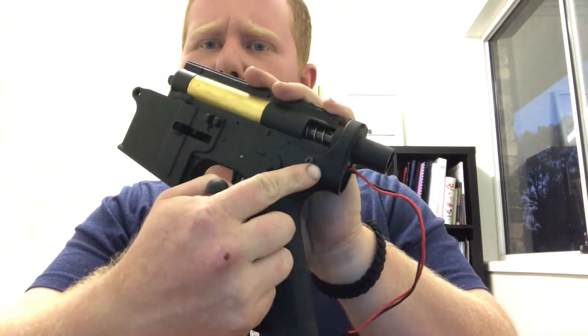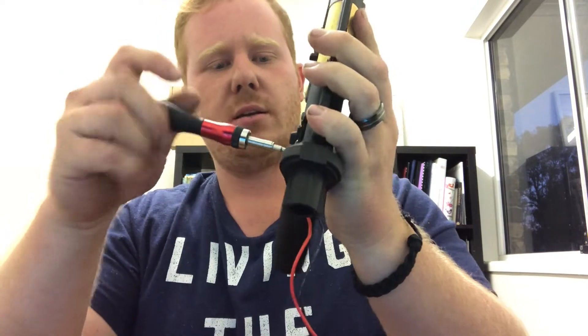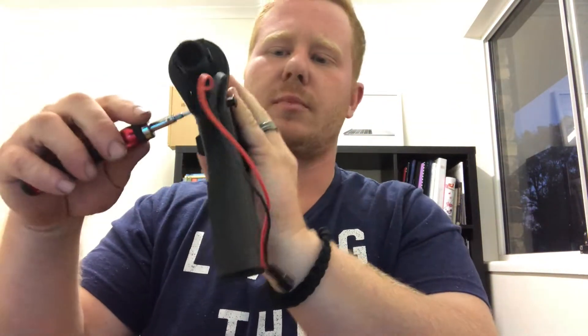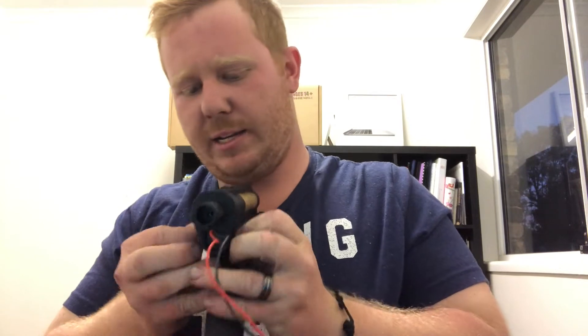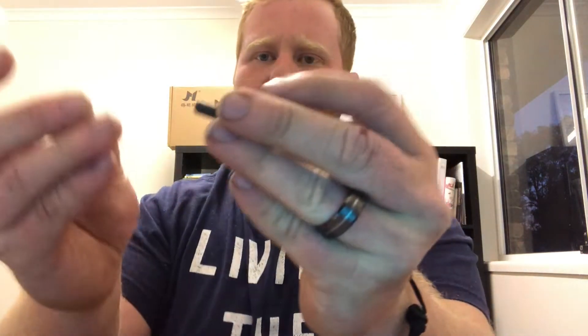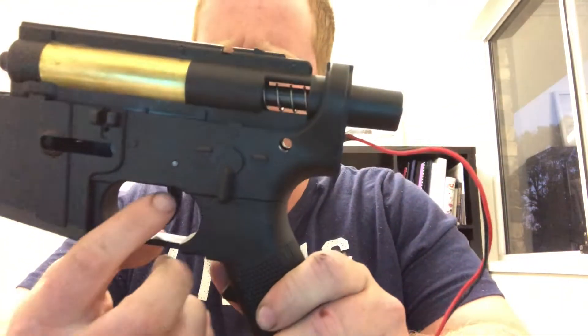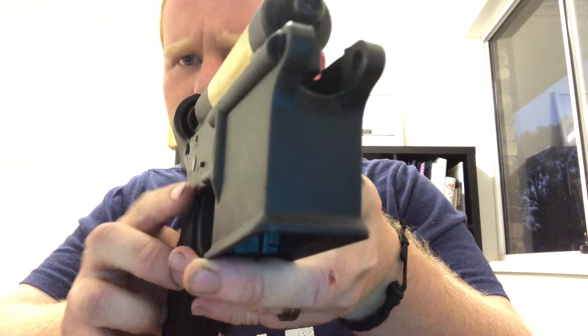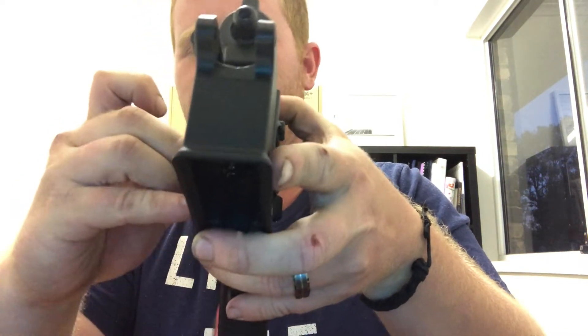Now I'm going to go back to the 2.5 Allen key head and remove the next pin from the back of the lower receiver. Pull it out about halfway and push, and it'll pop the pin out the other side. Pull that pin out and screw it back in a little bit so you don't lose it. Just above the trigger, there's a little pin — you need to push that through. Take your Allen key head and just push on that pin. You can see it popped out a little bit — grab it with your fingers and just pull it out.